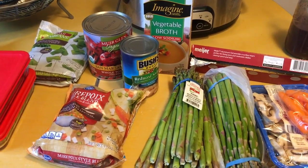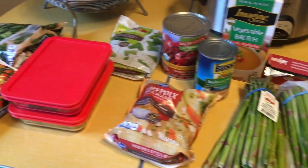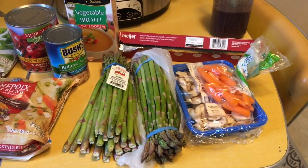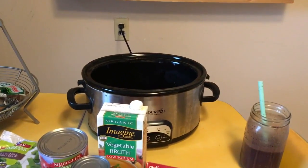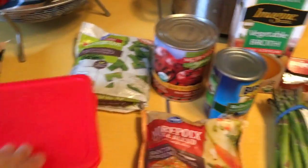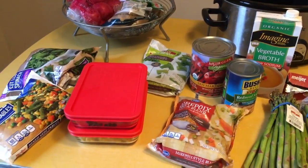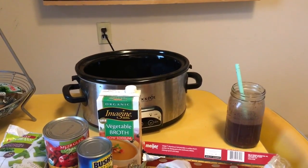I'm doing some meal prepping for the week so I thought I would show you some of the stuff I'm doing. I had some vegetables — asparagus, mushrooms, and carrots — that were going to see better days, so I decided to throw a bunch of stuff in my crockpot and make a random mix of vegetable soup. I also had some leftover black beans and some corn from a dish I made earlier over the weekend, so I'm literally just throwing all of it into the crockpot to make a soup.